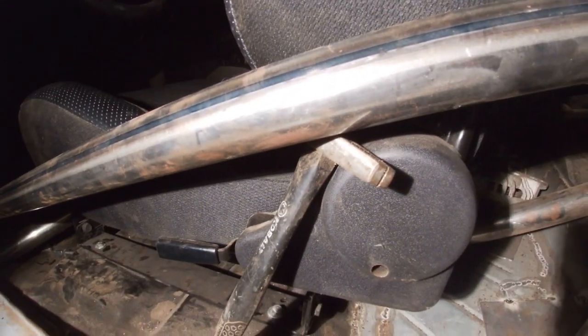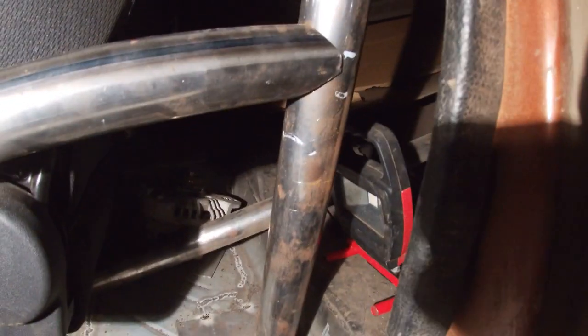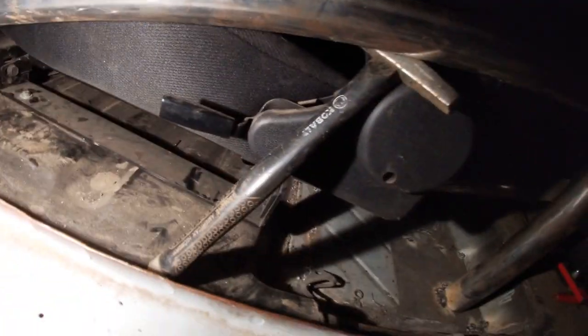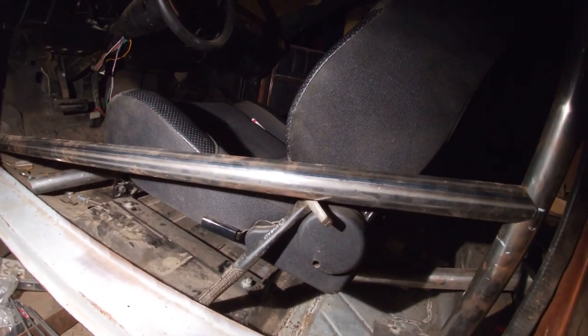Got the hammer there holding it up. Got the line there — those hash marks are just for measurements. We'll be reshaping the seat. I got to raise the back, which will bring the front down. We'll try that first.